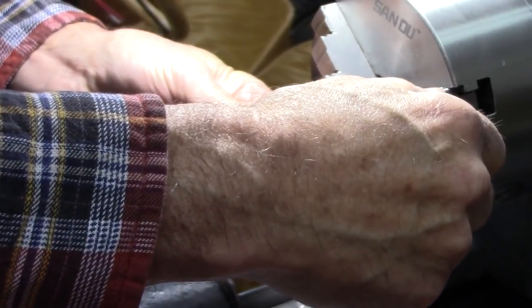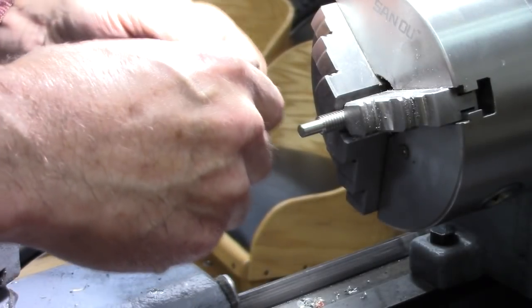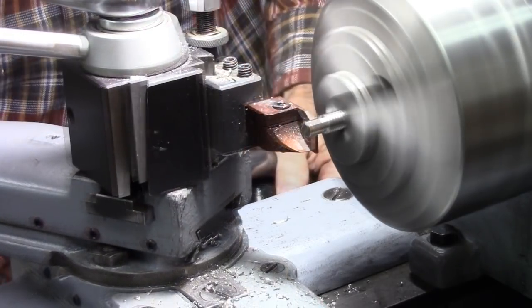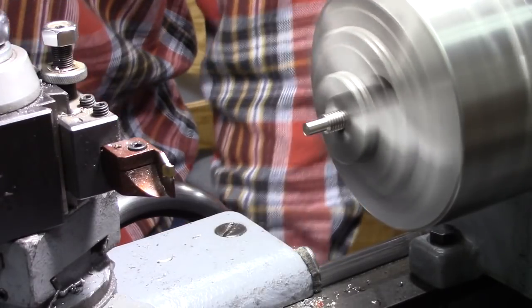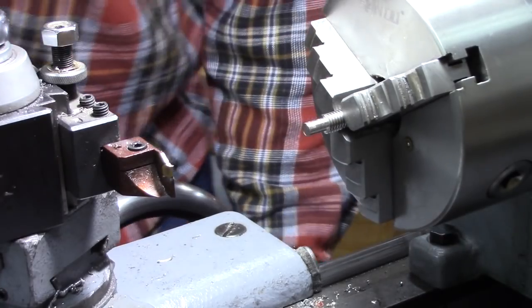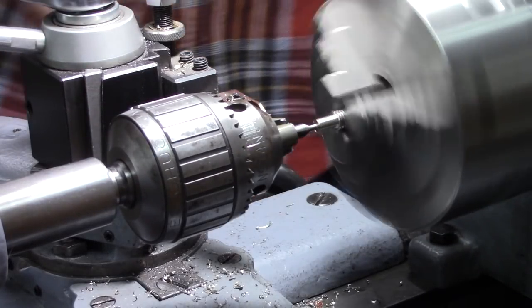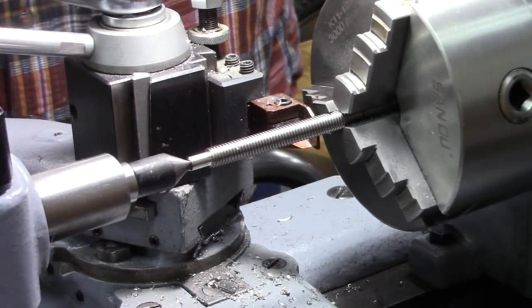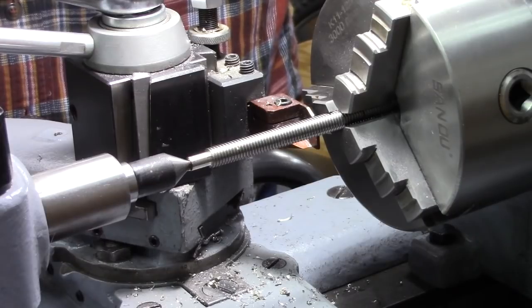I'm turning down the end of this threaded rod — I need to make this quarter inch. Went too far, slightly over — half a thousandth over a quarter inch. Okay, I need to turn this down to five-sixteenths, which will leave part of the threads, but it will be alright.